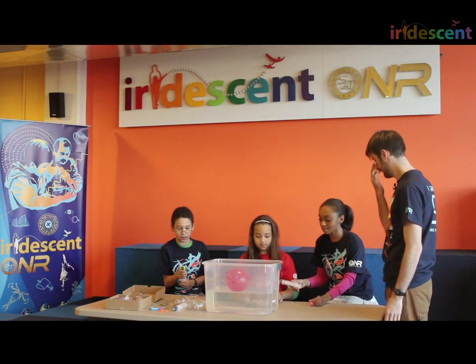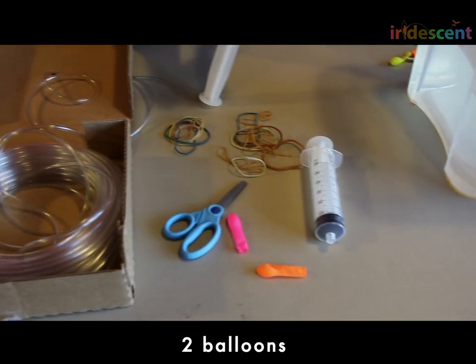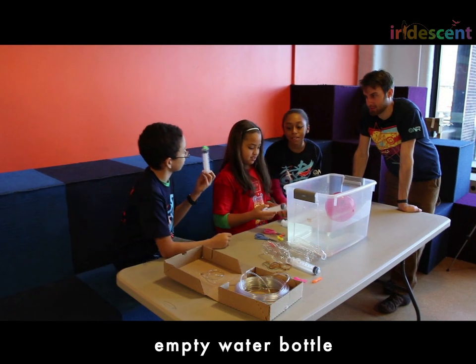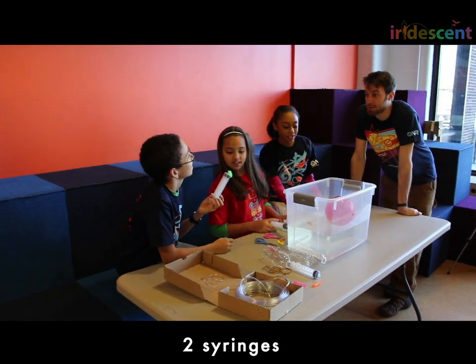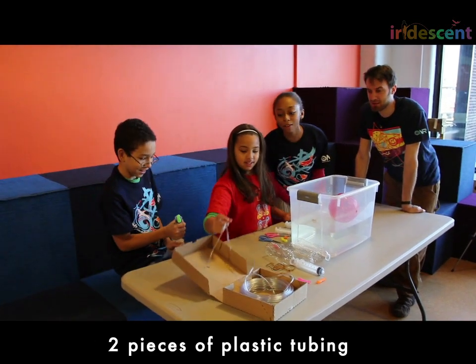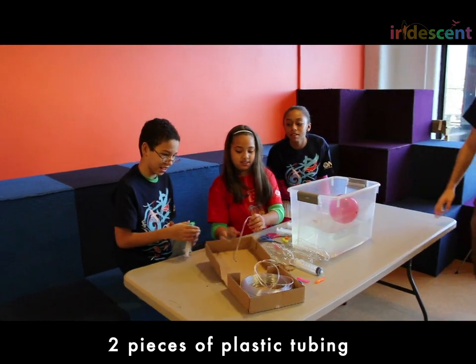What do we have here? We have balloons, scissors, and empty water bottles. It's called a syringe. We have empty water bottles and plastic tubing.